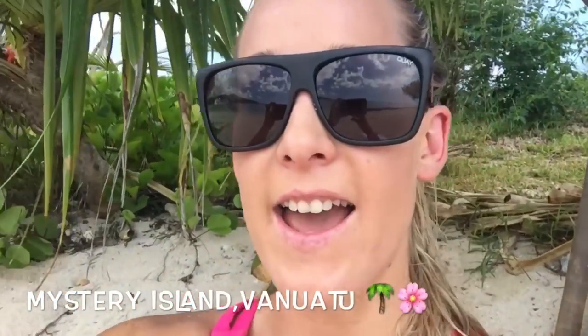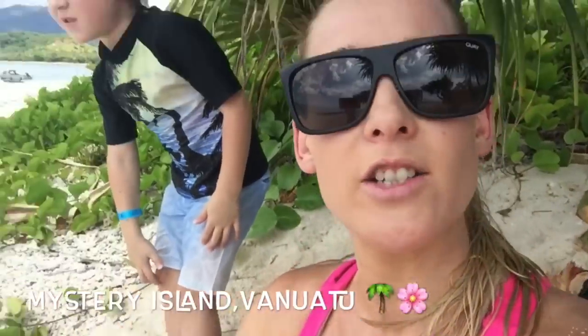Hi guys, welcome back to our YouTube channel. In today's video we're going to be doing a cartwheel tutorial. Don't forget to like and subscribe, click the bell down below so that you get notified every time that we post. We are in beautiful Mystery Island today.